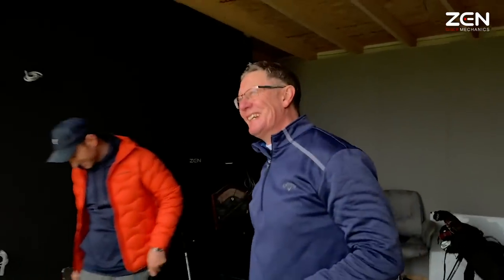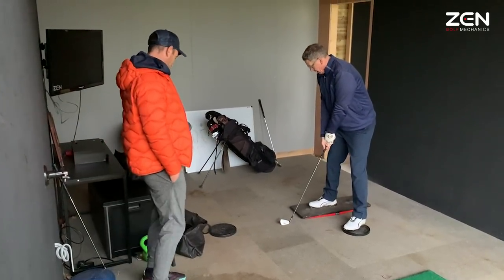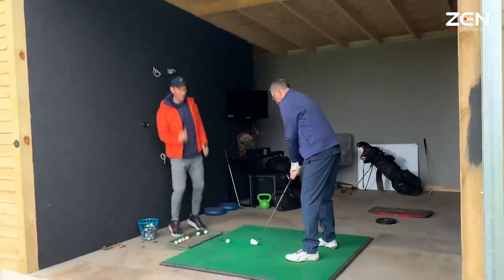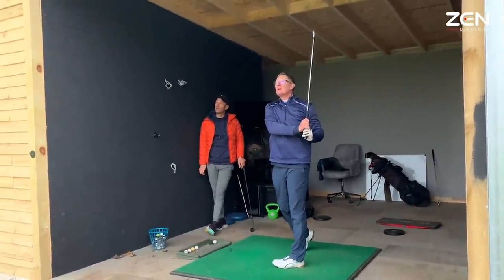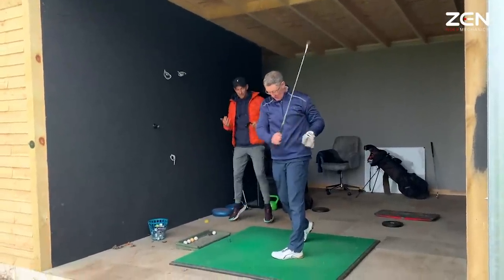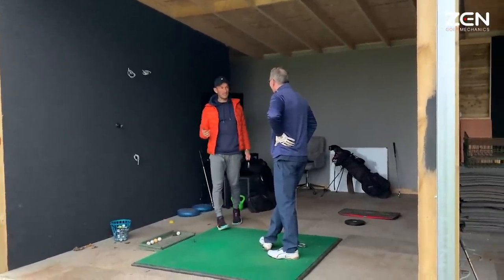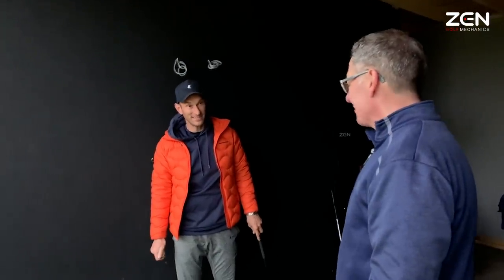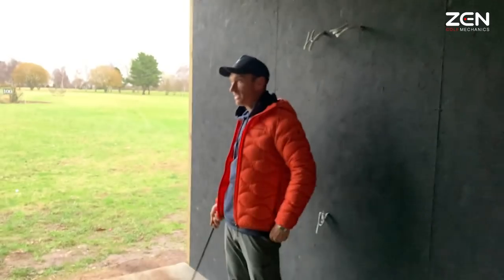You can feel that belt buckle get higher — the extension. Different ball flight there. Play around with this, because we've been told to keep the head down, and it's not — we need to come out of this to allow that snap. Go up even more. Now you're sensing how to delay the club — you knew you were right to delay the club because of that shot.